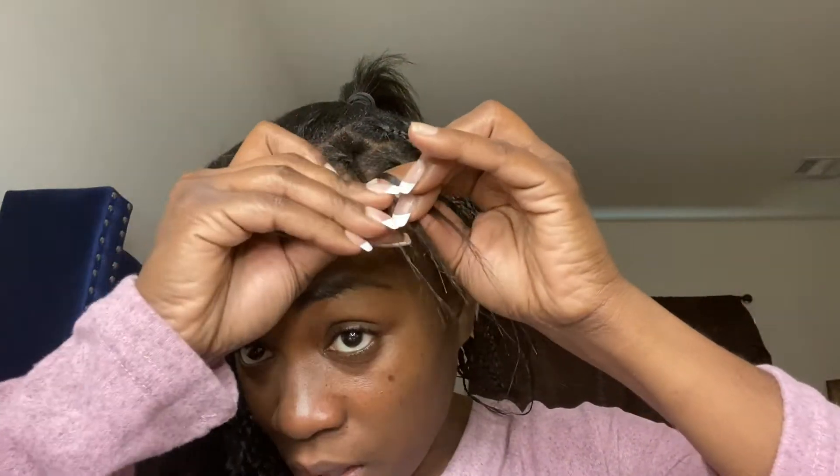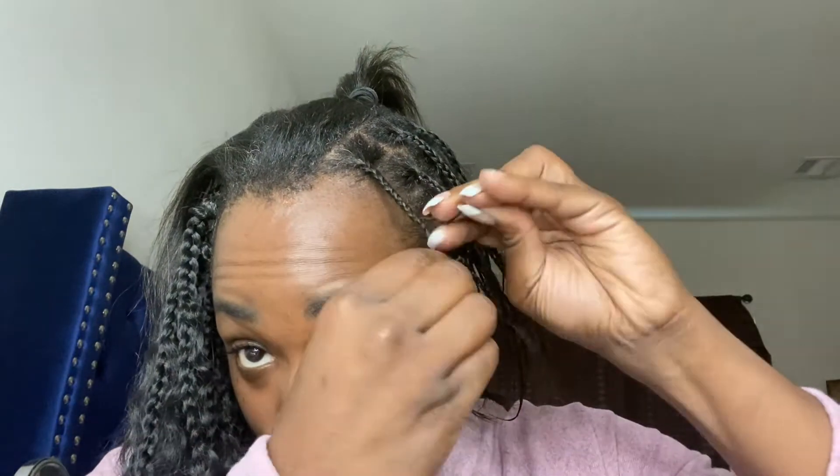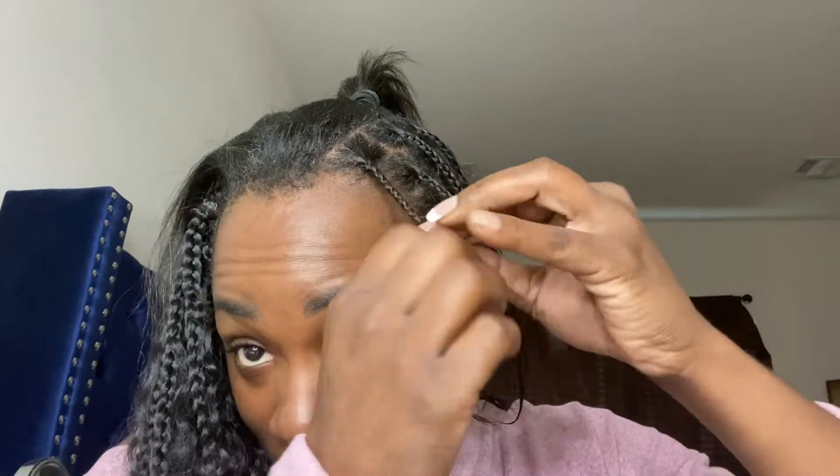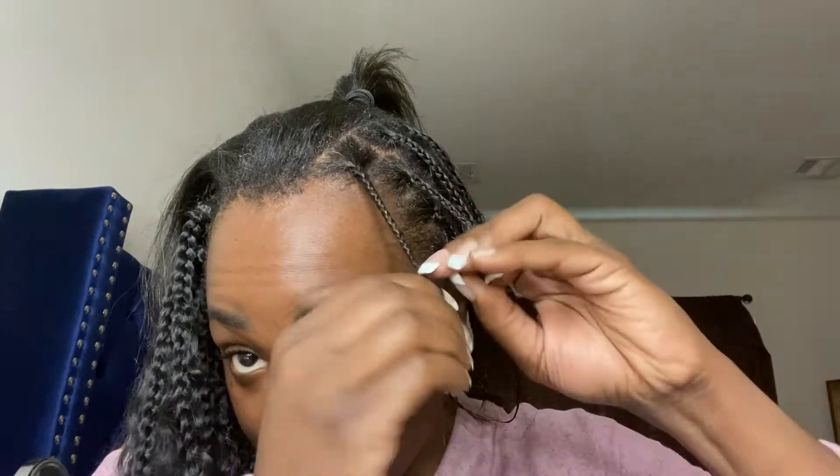But if you were to dab a little bit of glue it would definitely stay. I mean, I don't know how much you guys would like putting glue in your hair, but it would stay. I'm gonna have to do something to cover up these grays, honey!